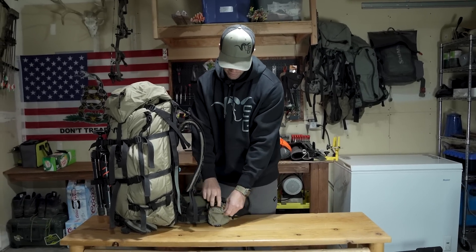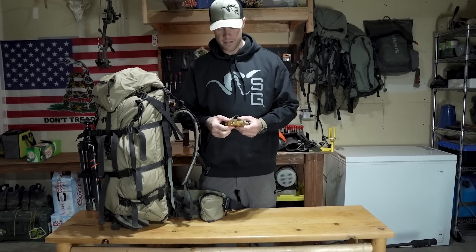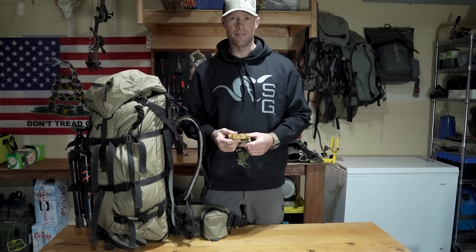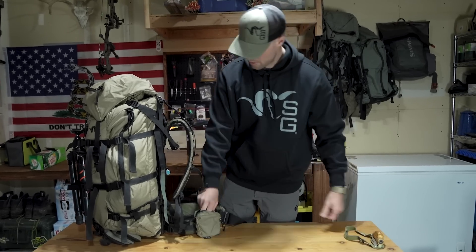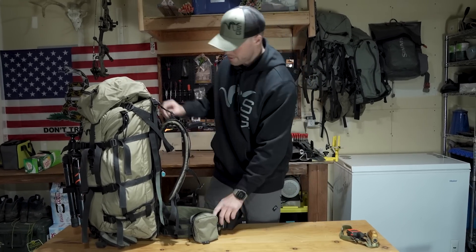Got just a regular accessory pocket on the side. Got a headlamp — I'm rocking the Phoenix HL-6DR. This thing's crazy bright. One thing that's nice if you're navigating any cliffy or steep terrain is to be able to really project a beam out there, and this thing rocks for that. Got my inReach — just want those things kind of handy on this side.